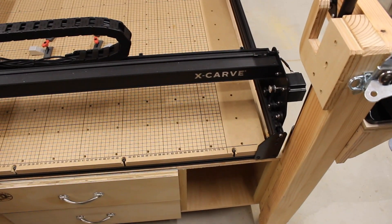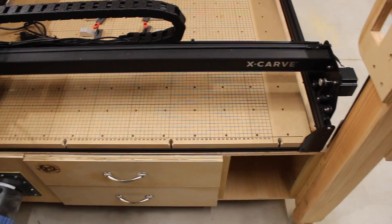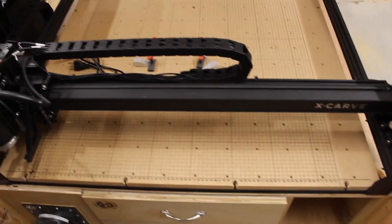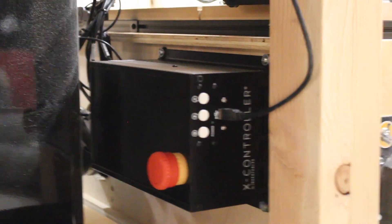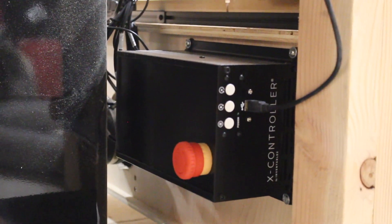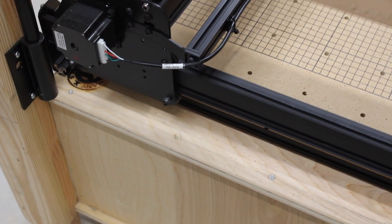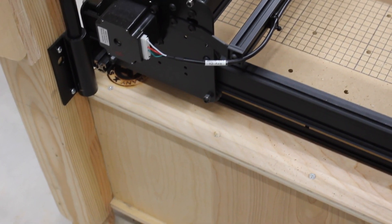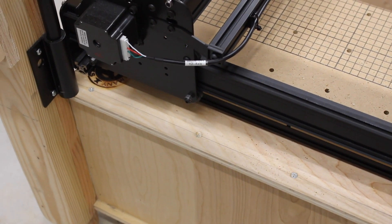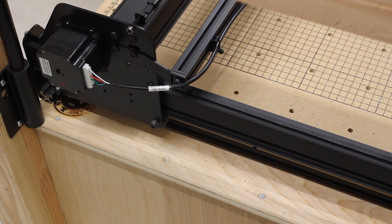What I had to do instead was have everything routed over to this left-hand side, which meant that my controller is not in the controller bay. That's a little bit of an issue, and I've got this big hole — I'm actually going to do some bit storage in there. I wish I would have thought about it before. This isn't the greatest view, but you can see where my controller is, and getting to the USB and the emergency stop is not the easiest thing. I really wish it was in that controller bay. I also wish the bed itself were just a little wider and a little longer — maybe about four inches either way.